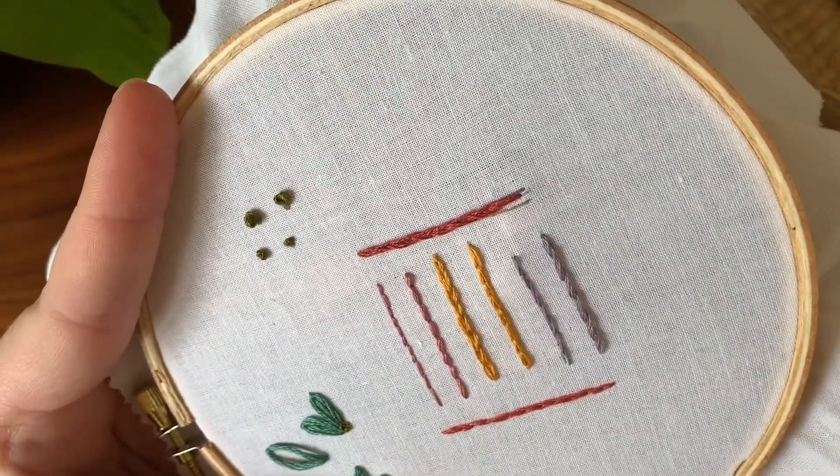And there you go — split stitch. So let me show you it with three strands of DMC and the other technique that you can use. So now I'm going to show you this split stitch with six strands of DMC, and I'm also going to show you a different technique.